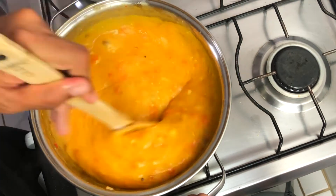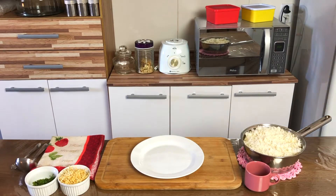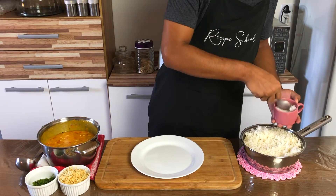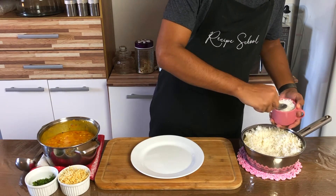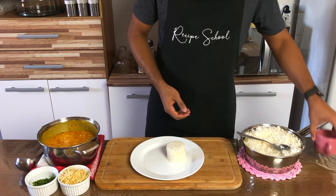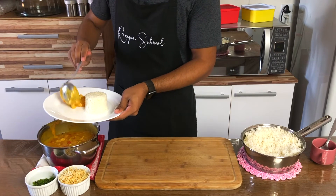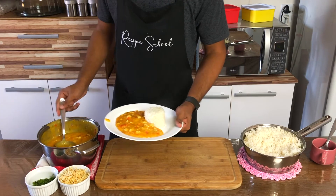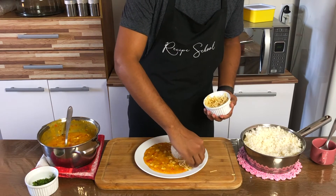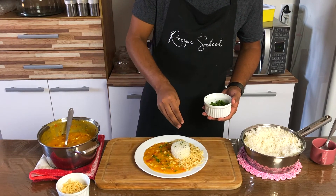After that, our chicken bobo is ready. Let's plate our dish. To plate, let's start with the rice — place the rice in a cup, press a little bit to get the form of the cup, and place it on a plate. Then add the bobo. On the other side of the plate, add the shoestring potatoes. And sprinkle a little bit of coriander on the bobo and the rice.